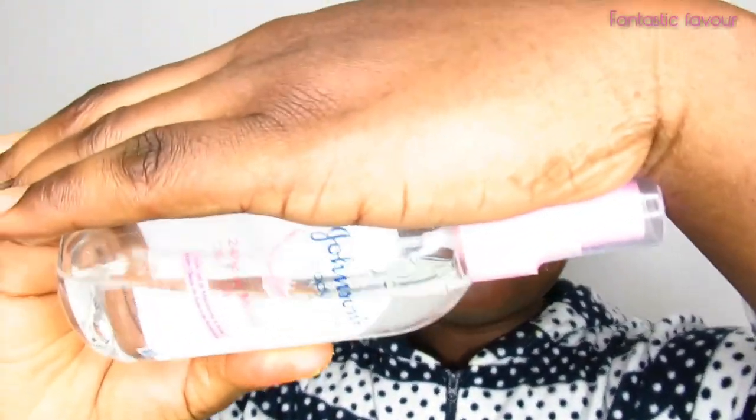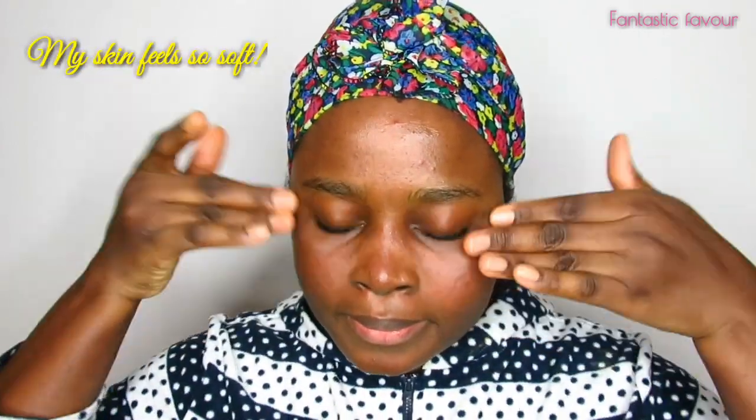Finally, after toning my face, I go in with baby oil. Yes — some of you will wonder why I use baby oil on my face, but have you ever wondered why babies' skin is so soft and tender? I want my face to look like that. I apply it just to keep my face from drying out. You can use any oil of your choice — I'd recommend coconut oil to moisturize and keep your face from drying.